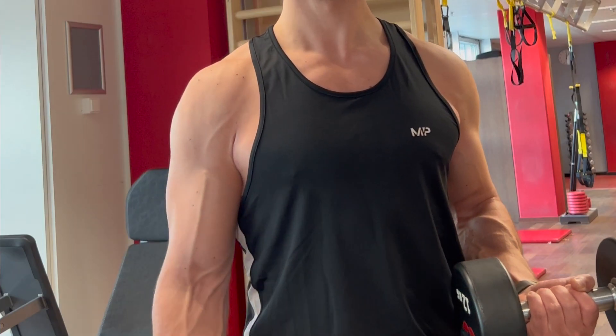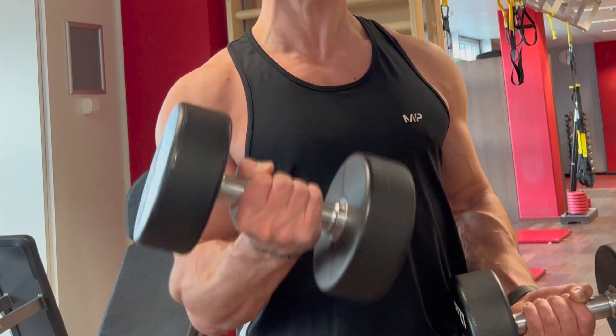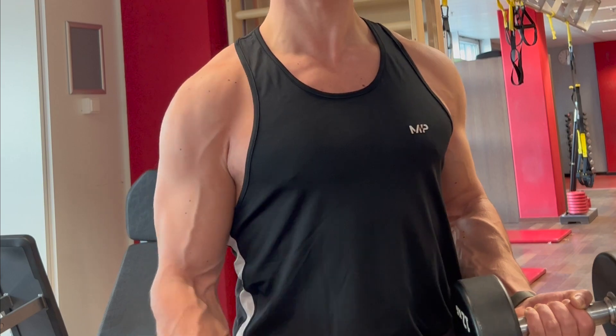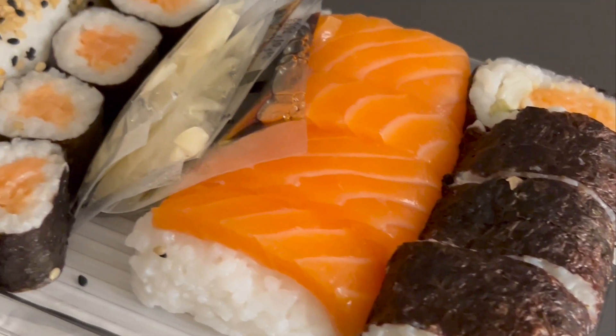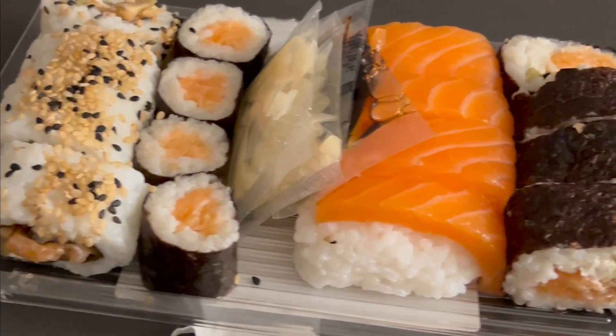Your body looks its best when you're below 14% body fat. To achieve that, you'll probably have to go through a cutting phase. Most people will benefit from simply cutting out all the junk food they eat and replacing it with healthy options.